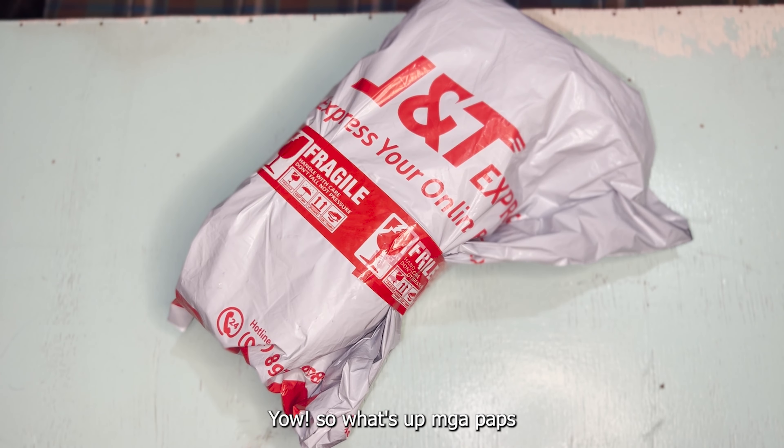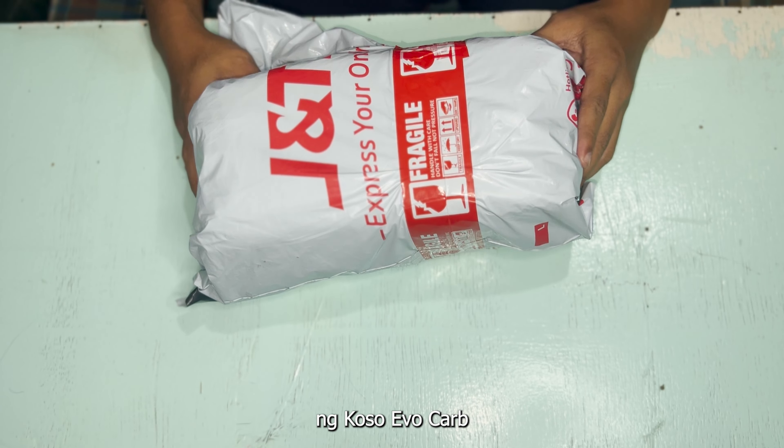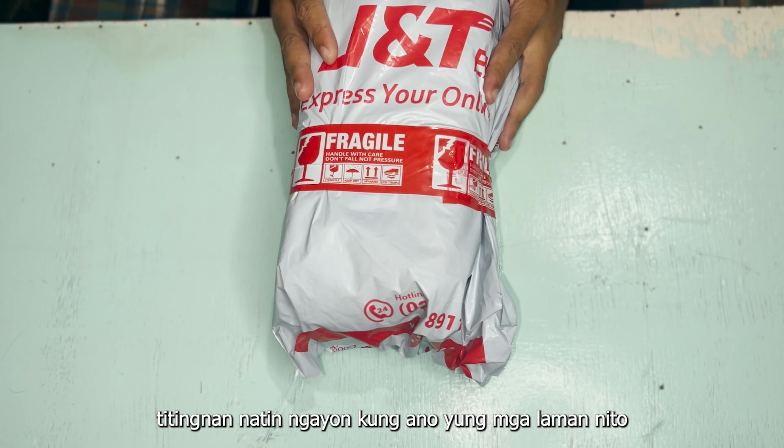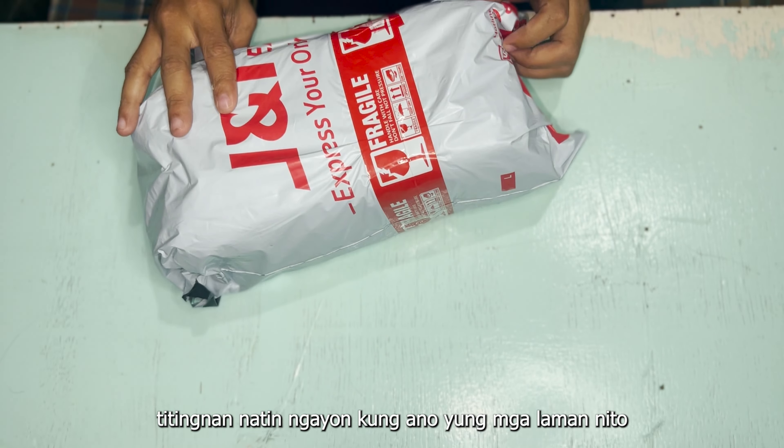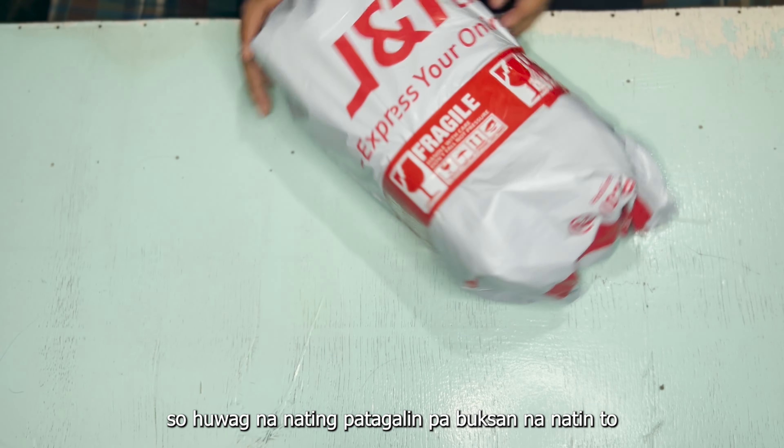Yo, so what's up mga paps? Mag-unboxing tayo ngayon ng Koso Evo Carb. So hindi ko pa nabuksan to. Titignan natin kung ano yung mga laman nito, tsaka ano yung mga freebies dito sa loob. So hindi na natin patagalin pa, buksan na natin to.